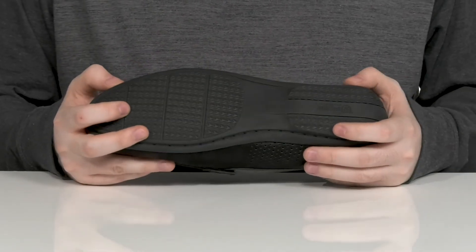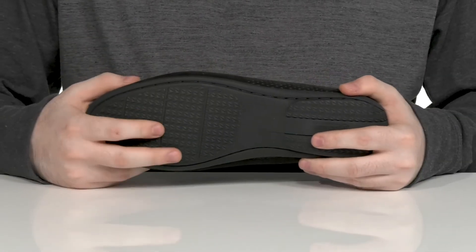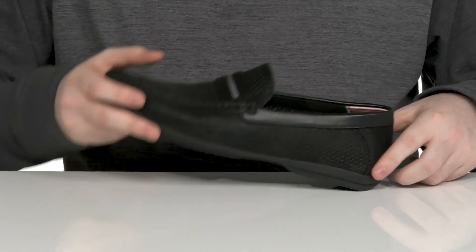The outsole is made with man-made materials offering a reliable grip, and it has plenty of flex especially in the toe, with a driver's heel right there in the back.